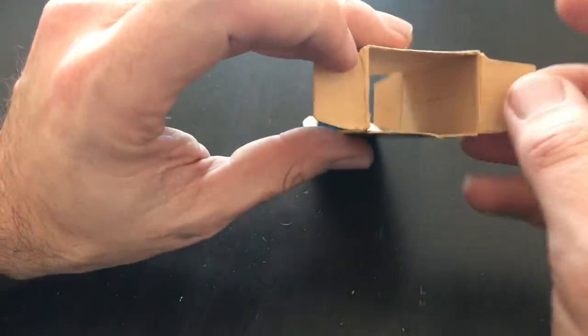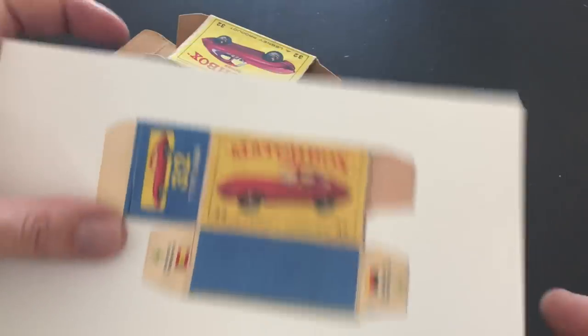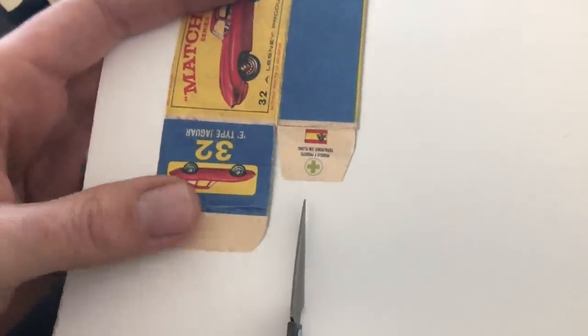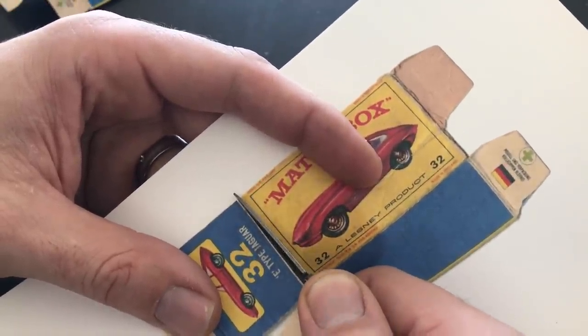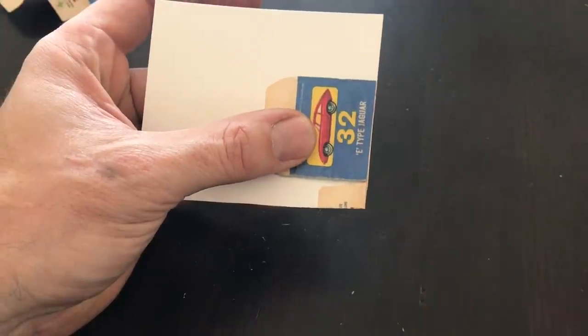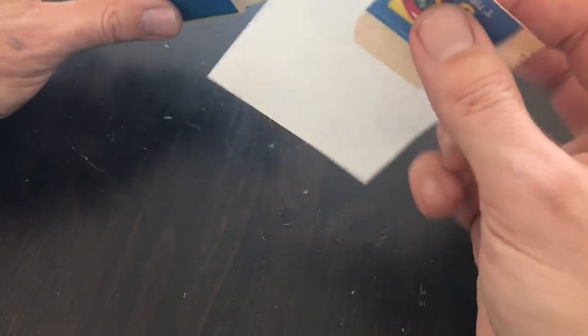The first thing I'm going to tackle is the end flap restoration. I'm going to take this scanned box artwork right here — I've had to do some color correction to get this right — and start by cutting out only the section I need. I'll wait to trim up the rest of it. I don't know if there's any interest in having access to these scans, but if there is, shoot me a message and I will gladly send you a link where you can download them.